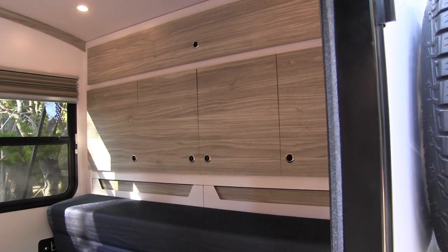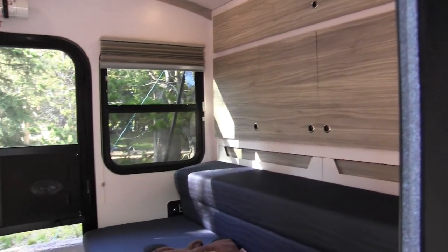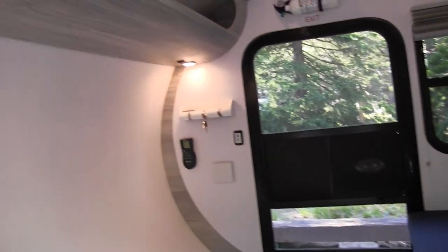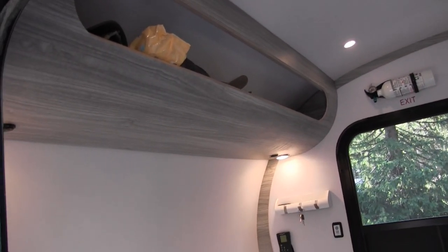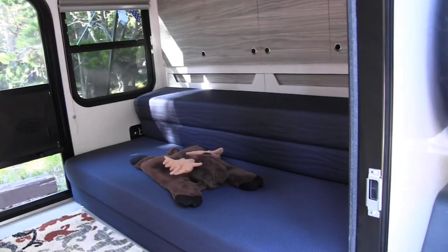Inside you got this beautiful cabinetry work. Those are pass-throughs, right? Correct. They go through to the galley on the outside kitchen. Nice windows on each side for ventilation plus the screen doors, and you got a nice cubby up there. And then this couch folds into a queen-size bed?